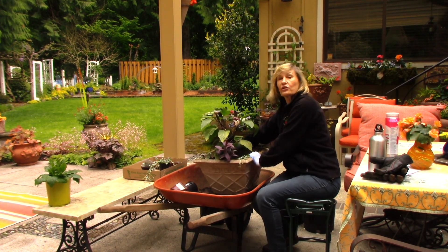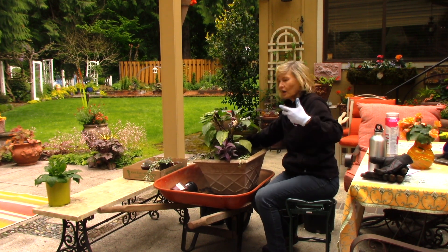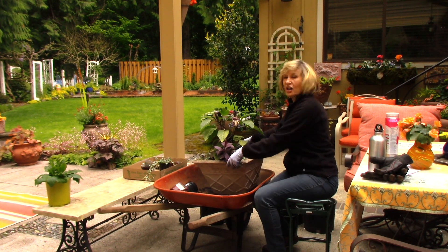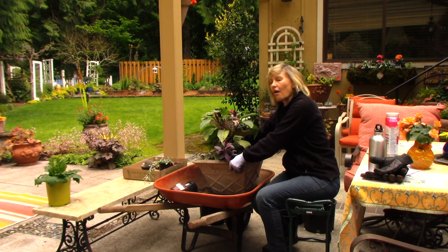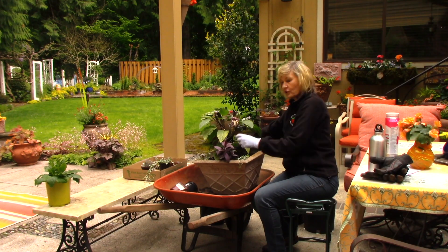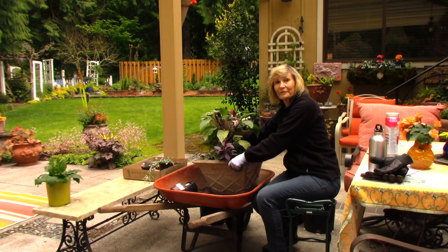And there I have it — this is going to be purple splendor. This Angel's Trumpet is going to grow taller, and the Dichondra will cascade over the edge — a wonderful focal point all summer long on my patio. This is the double-flowered purple Angel's Trumpet, Persian shield, and Dichondra Silver Falls. It's been Mary Ann Bonetti with Easy Answers for Great Gardens.